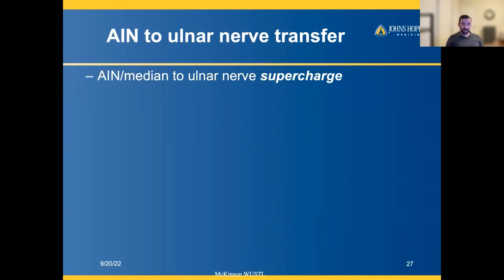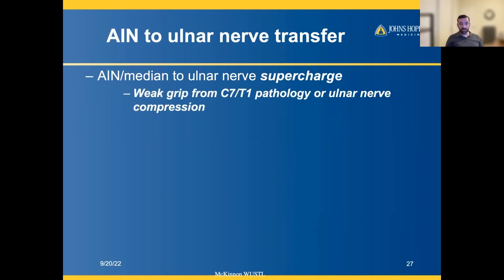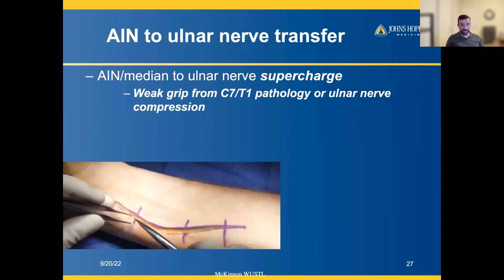What exactly is this supercharge nerve transfer? We take someone with ulnar nerve compression or pathology causing intrinsic weakness and find the branch of the anterior interosseous nerve that goes to the pronator quadratus. We have two pronator muscles — pronator teres and pronator quadratus — the pronator quadratus sits in the distal forearm. You can take the nerve going into the pronator quadratus, since it's redundant, and plug it into the ulnar nerve to provide more innervation.